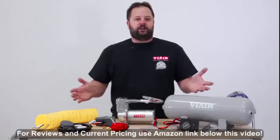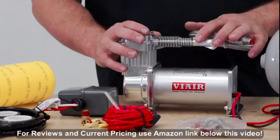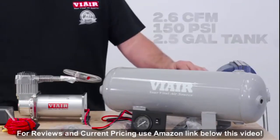Sitting right here is Vyre's heavy-duty onboard air kit. It has everything you need to install a compressor. It features 2.6 CFM, which will fill this two-and-a-half gallon tank from zero to 150 PSI in about two and a half minutes.